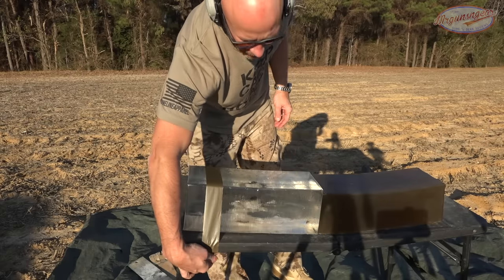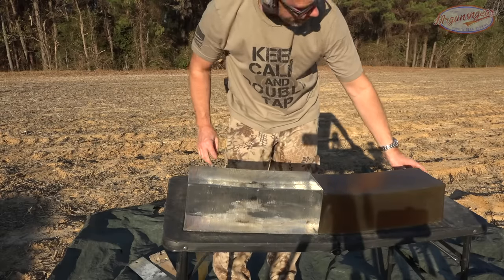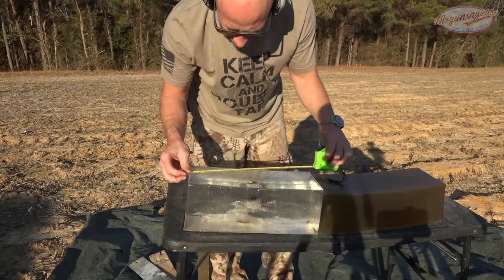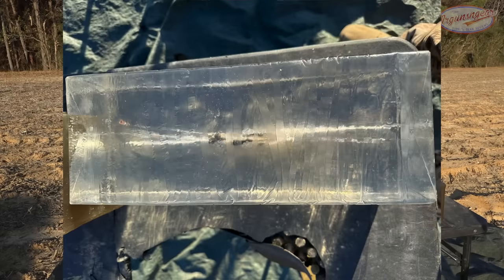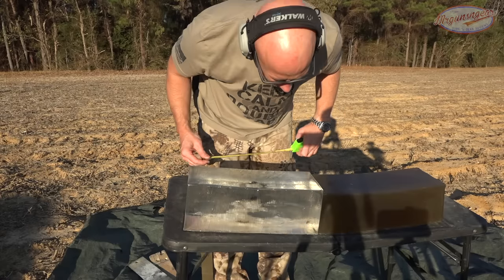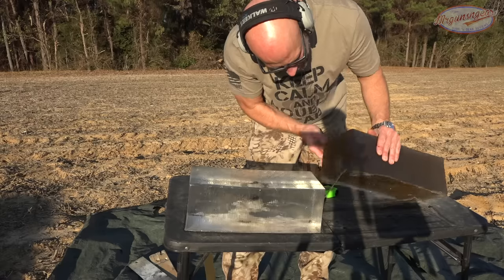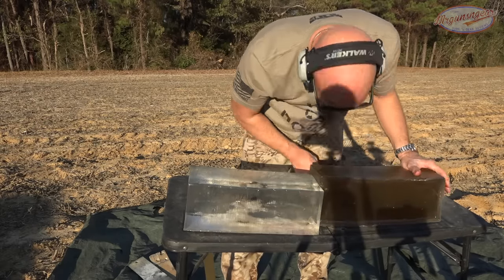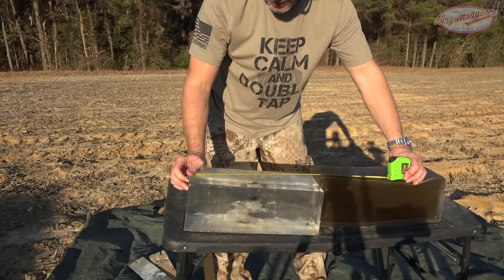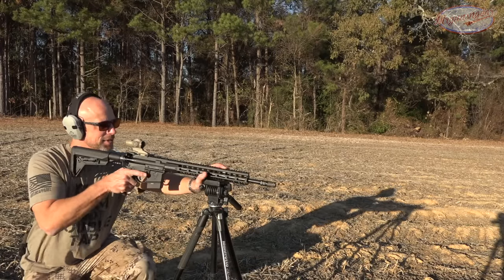Once again I'll remove the tape so you guys can get a look. We had a similar wound track, a little bit different. Expansion and fragmentation started a little bit later, right around the five inch mark, going down again to about the nine or ten inch mark. We lost a couple of petals. Final penetration is right at 21 inches - same distance, just with that 16 inch barrel and the extra velocity.